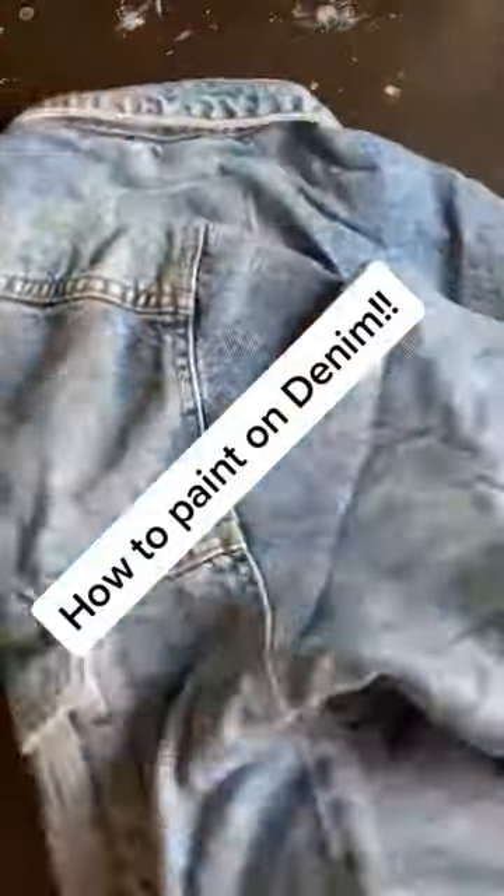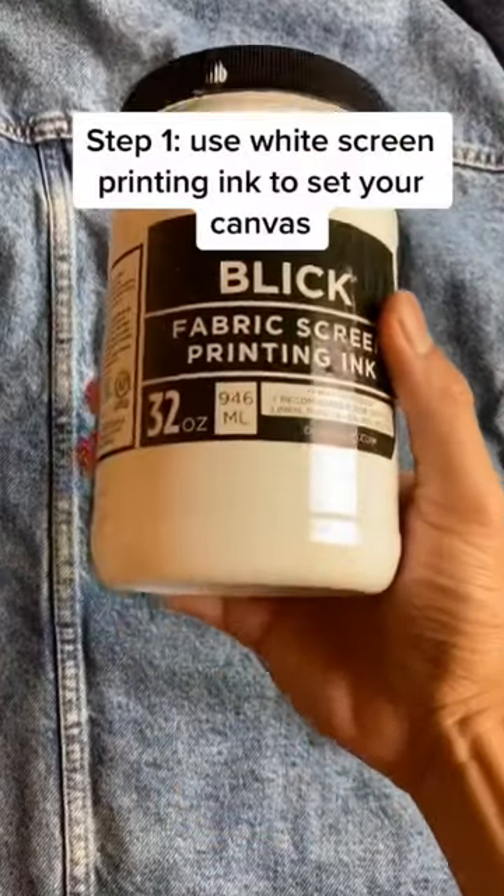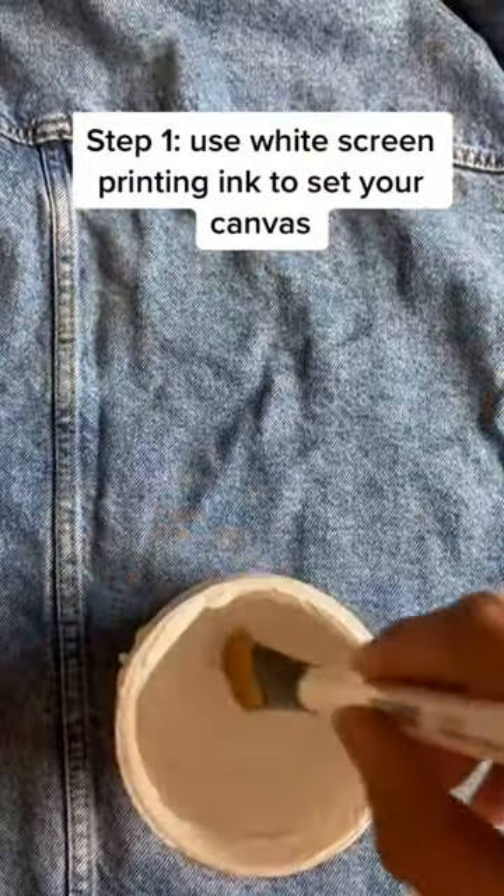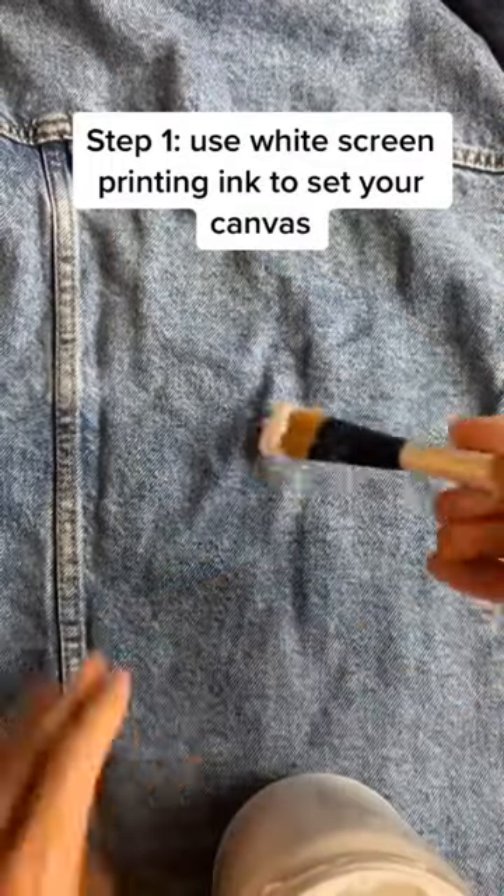Y'all wanted it — my most requested video ever: how do I customize my jackets. I start with this white screen printing ink, I get it from Blick. Just take a regular brush and paint to basically set the canvas.